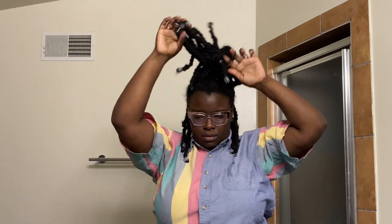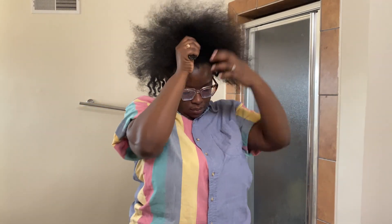Good morning, good afternoon, good evening, good night — thank you for joining me wherever you are. Today we're gonna recreate this hairstyle, going from this to this. I did that hairstyle back in 2017 or 2018 at Curl Fest and I just wanted to recreate it.